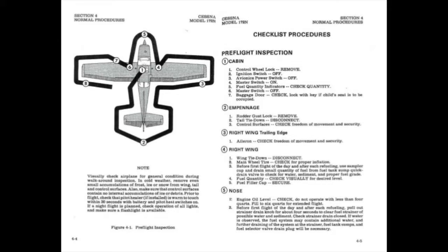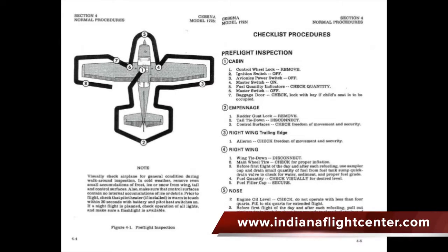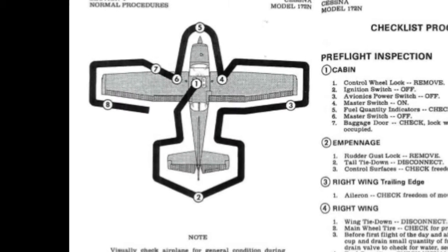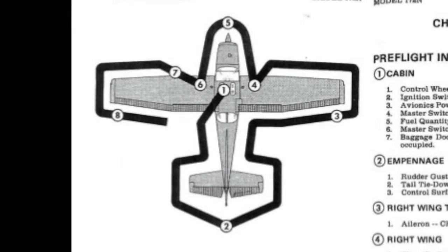The most important part of any safe flight is a thorough and complete preflight inspection. In this video, we'll demonstrate how to preflight a Cessna 172N model like we have here at Indiana Flight Center. If we open the POH, we see that the preflight follows a standard pattern.